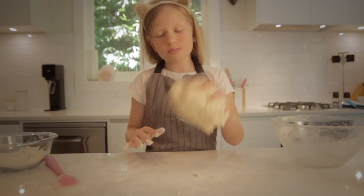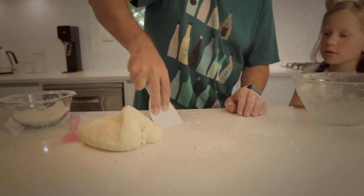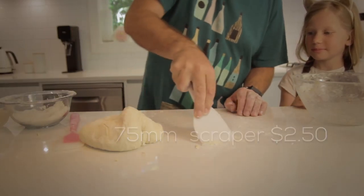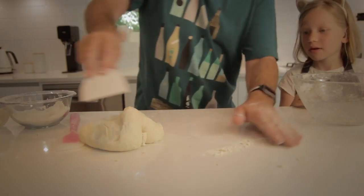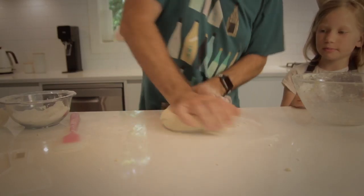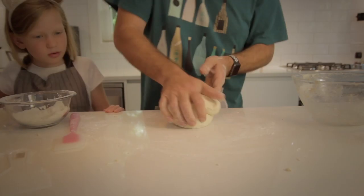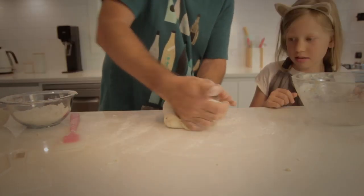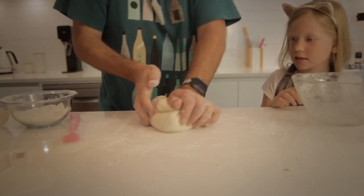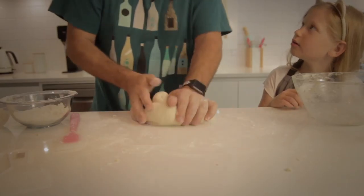You want to knead it for about maybe 10 minutes. And then you want to stop when it starts to bounce back at you. And if it gets a bit too hard, you can just ask a parent for help. That reminds me — Dad uses a cheap plastic paint scraper to get the dough off the bench. Works pretty well.